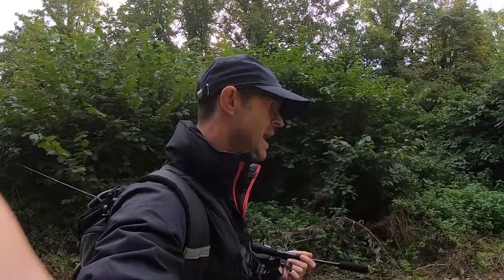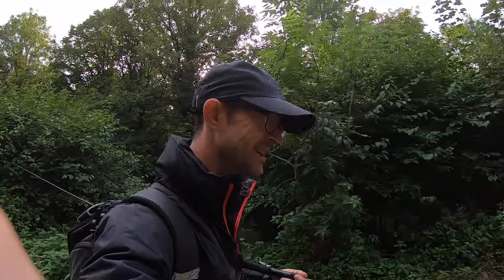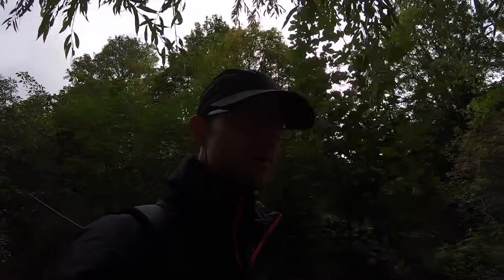So there we are - that's the first dawn session I'm doing as part of this video. It didn't go great. A couple of hours, all I had was one small perch and a follow from something half decent. But in my comparison of dawn and dusk, that dawn wasn't great.